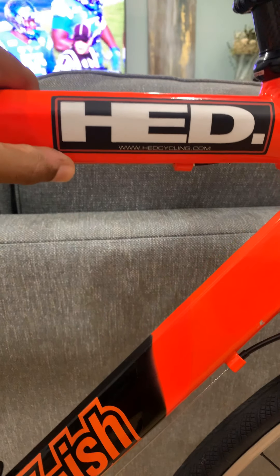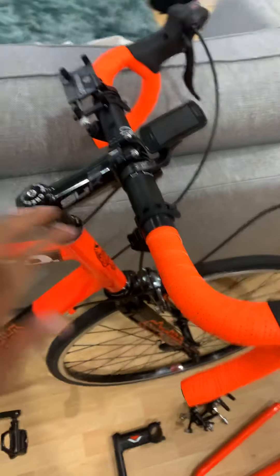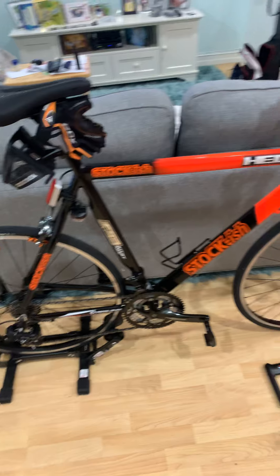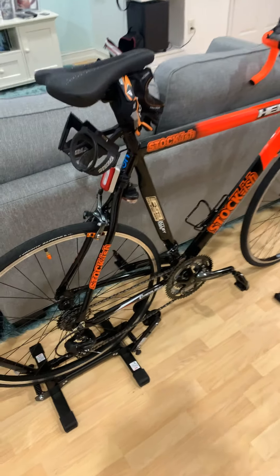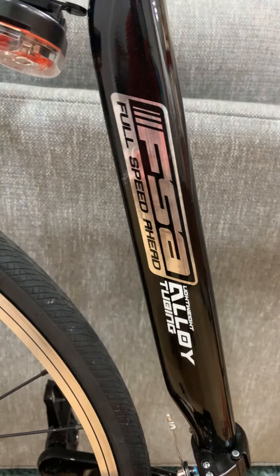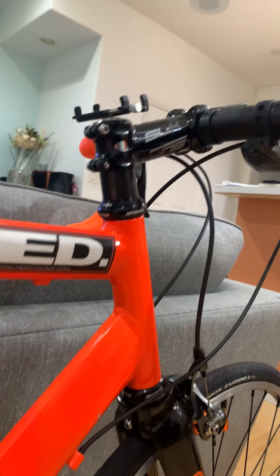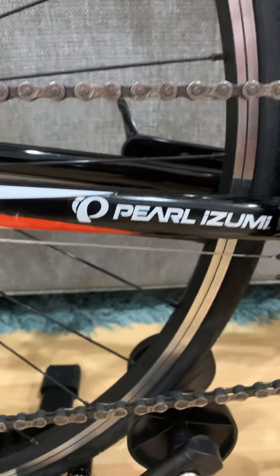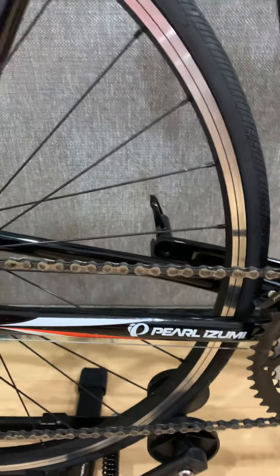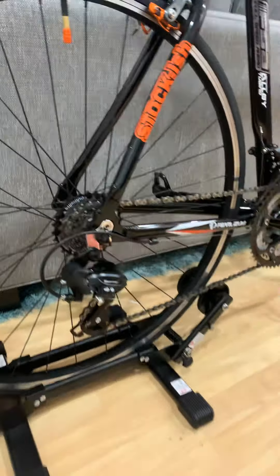This is my GMC Denali. I ordered HED decals to go on the drop bars — I just wanted to keep it simple and make it look like something most people hadn't seen. I also added FSA decals — I covered the '6061' label because I didn't like the way it looked, and put FSA on there to match with my headset, spacers, and stem. I added a Pearl Izumi decal because my cycling shoes are Pearl Izumi — I'm a sucker for the branding aspect.